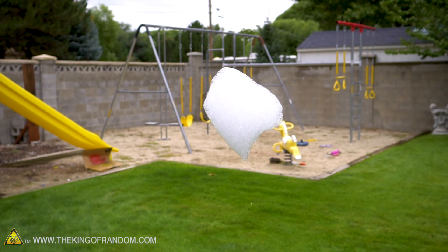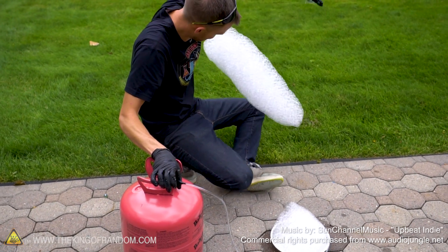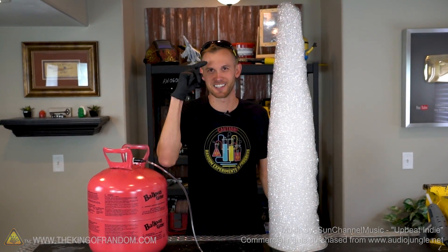There you have it — now you know how to make your very own foam balloon machine. Thank you for joining us for this project today and we'll see you in the next one. Talk to you then.